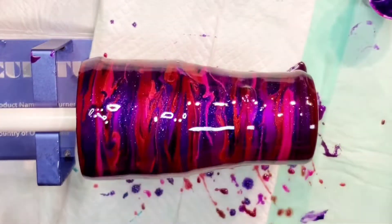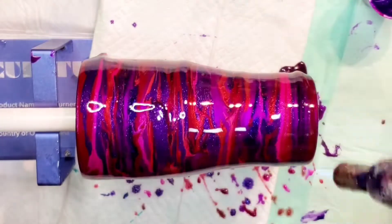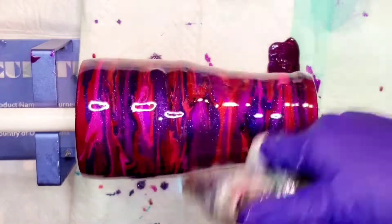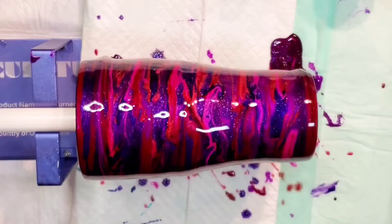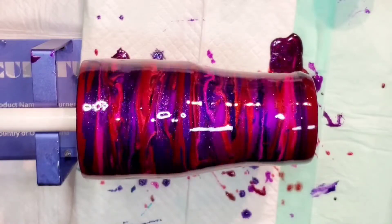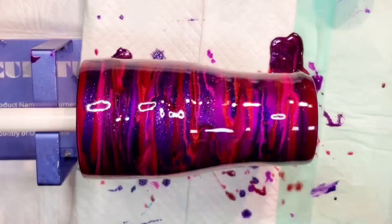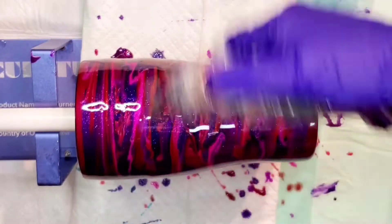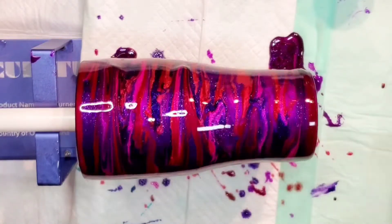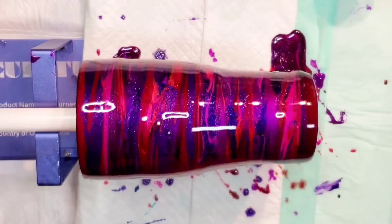Right now it looks kind of busy because we have a lot of epoxy on the turner. But I torched it, turned off the camera, and let it spin for a little bit. It kind of evens out — some of the excess epoxy you can probably see is dripping off the bottom, so it helps pull some of this extra color. Some of it actually ends up running off, and while it may be more than I wanted, it kind of makes it look a little less busy in the end.